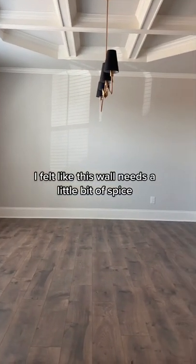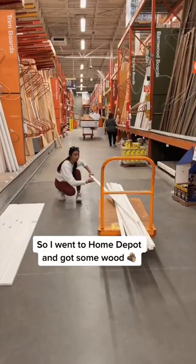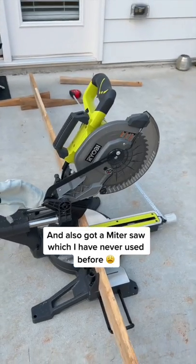I felt like this wall needs a little bit of spice, so I went to Home Depot and got some wood, and also got a mitre saw, which I have never used before.